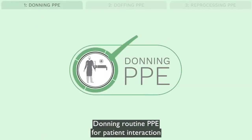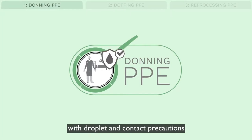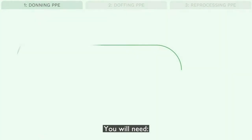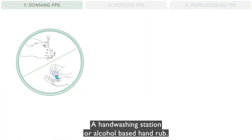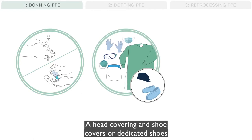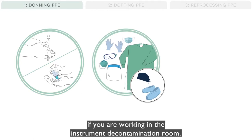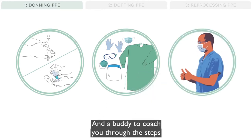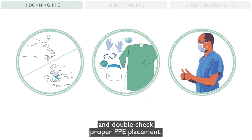Part 1: Donning routine PPE for patient interaction with droplet and contact precautions, or the instrument decontamination room. You will need a hand washing station or alcohol-based hand rub, a mask, eye protection, gown, and gloves. A head covering and shoe covers or dedicated shoes are needed if you are working in the instrument decontamination room, and a buddy to coach you through the steps and double-check proper PPE placement.